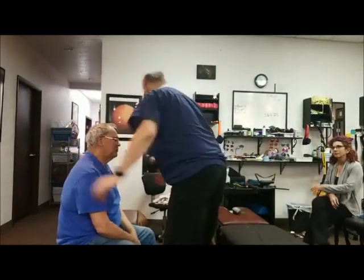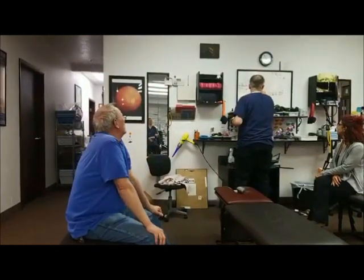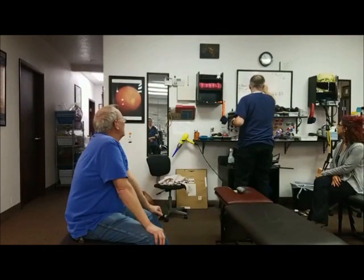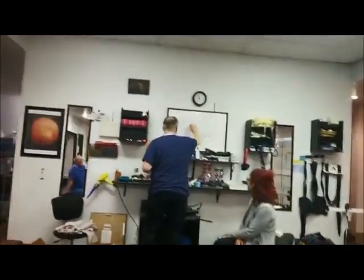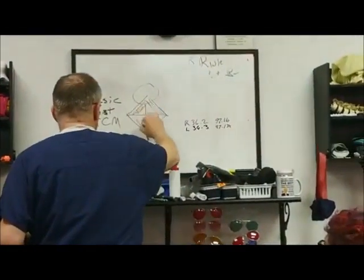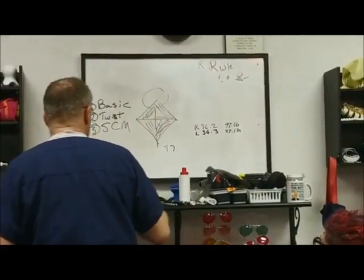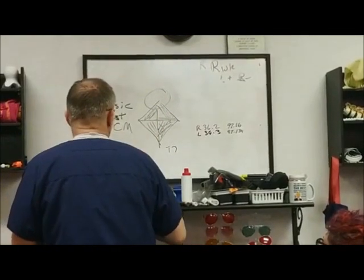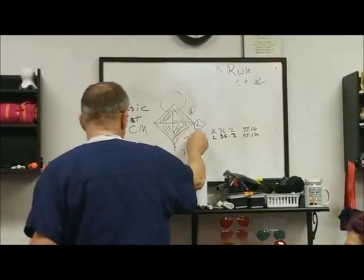There are three parts to the trapezius. It goes here — from a person's head, neck, and shoulders — it goes down to T7. You've got fibers that are going this way, this way, this way, this way, and this way. Each of these is going to get a different area. I'll call this one, two, three, just for defining.